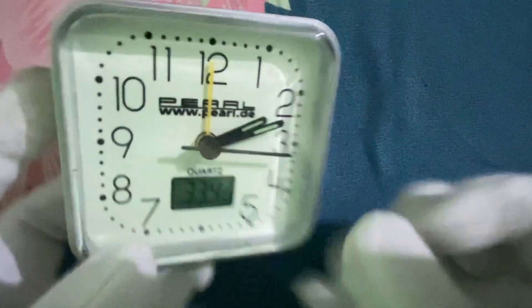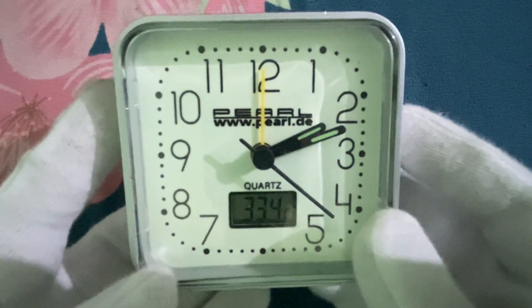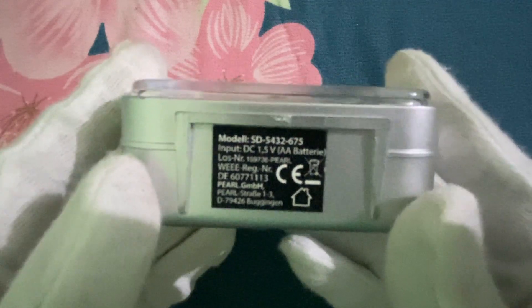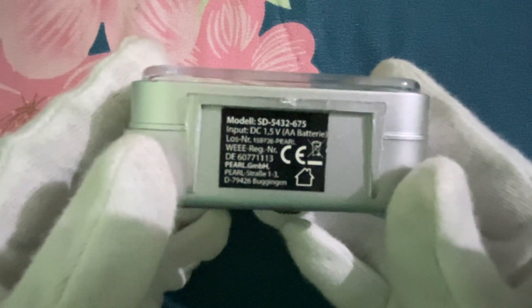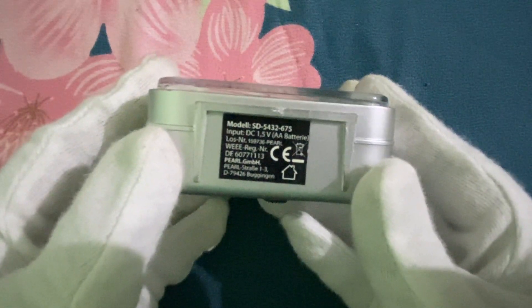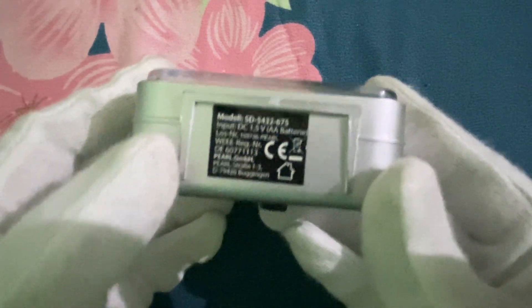The case and the crystal are both plastic. The case dimensions are 79 x 36 x 77 millimeters. We have some information here: the model is SD 5432675, the input DC battery it needs is a double-A battery at 1.5 volts. The loss number is DE 60771113, Pearl — this is the place of manufacture, Strasse 13, and so on.